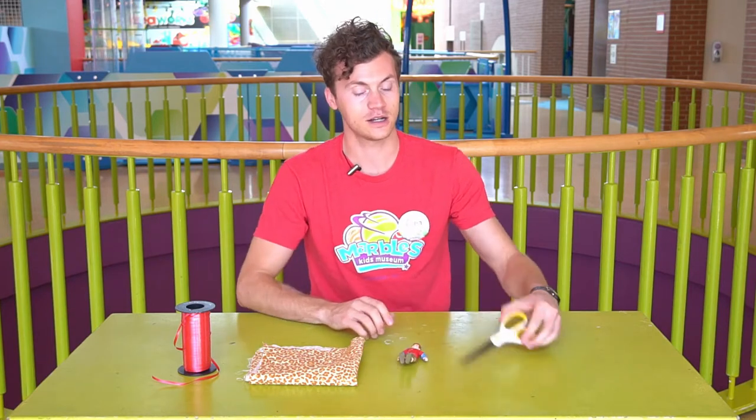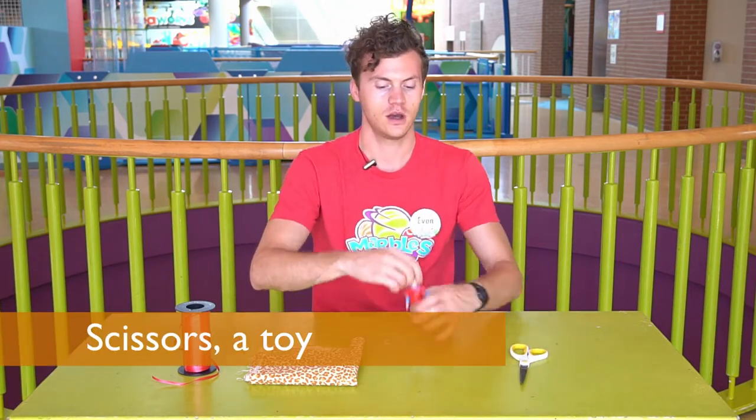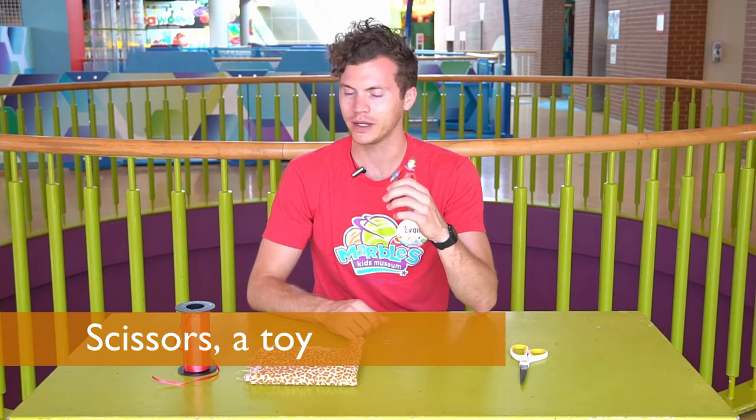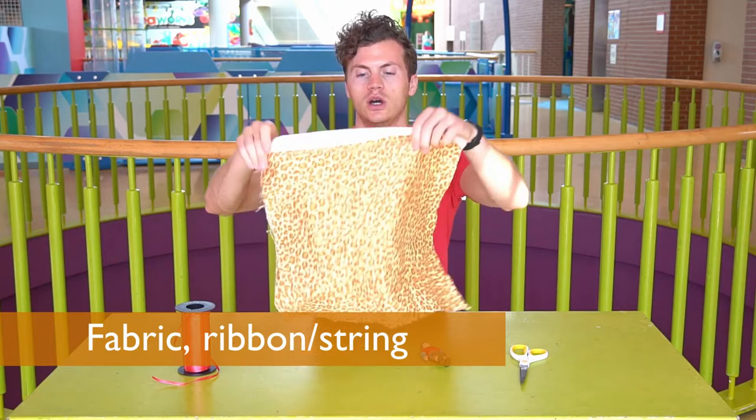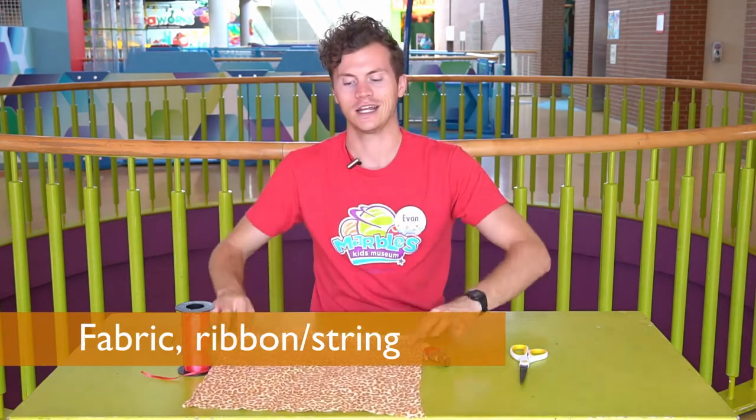All you'll need for this are scissors, your favorite toy that you don't mind throwing, a piece of fabric that's been cut into a square — I got leopard print — and ribbon or string.